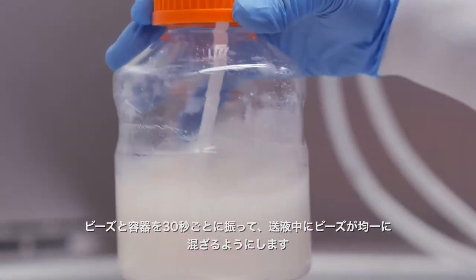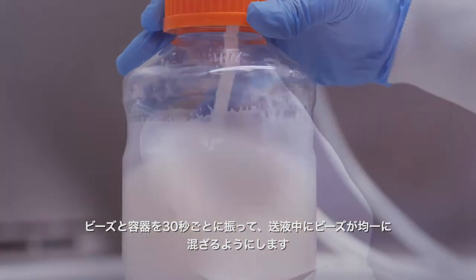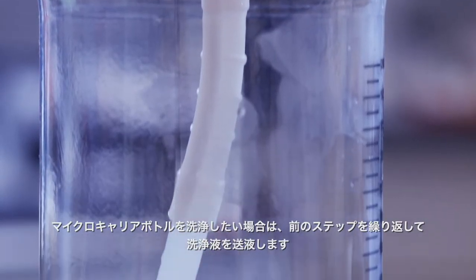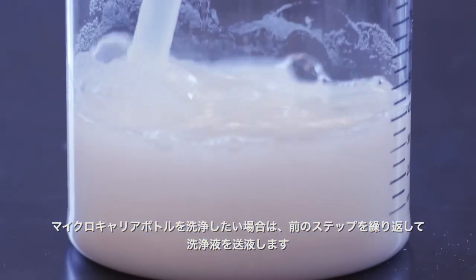Turn on the pump to transfer the slurry. Keep shaking the beads and the vessel every 30 seconds to keep the beads homogeneously mixed during transfer. Close the clamps after the appropriate volume has been transferred. If you would like to rinse the microcarrier bottle, repeat the previous steps to transfer the wash.